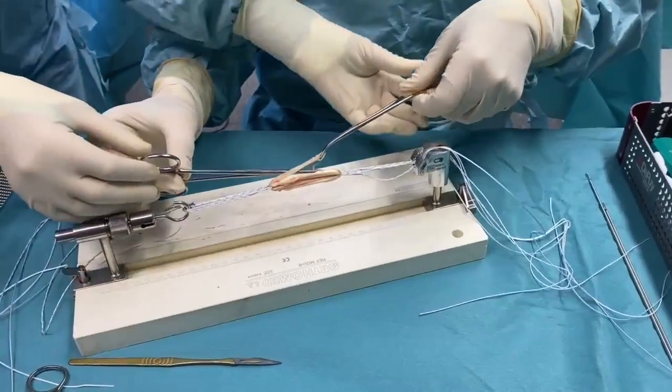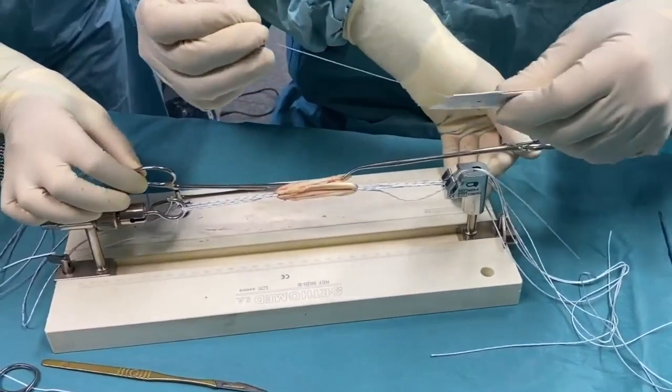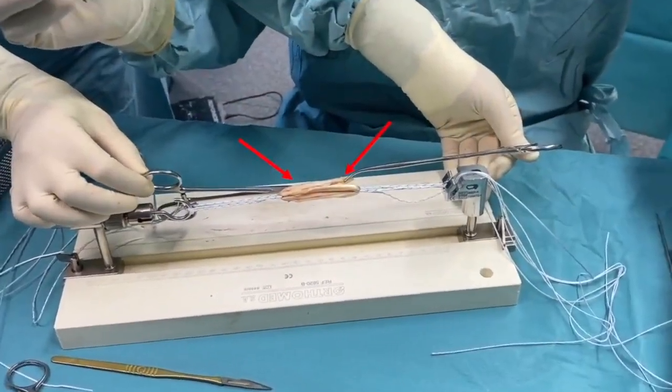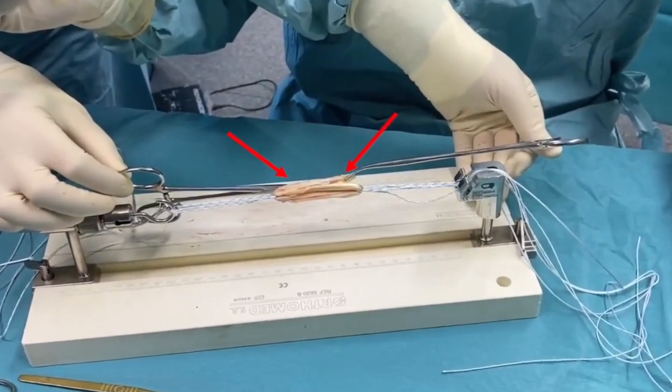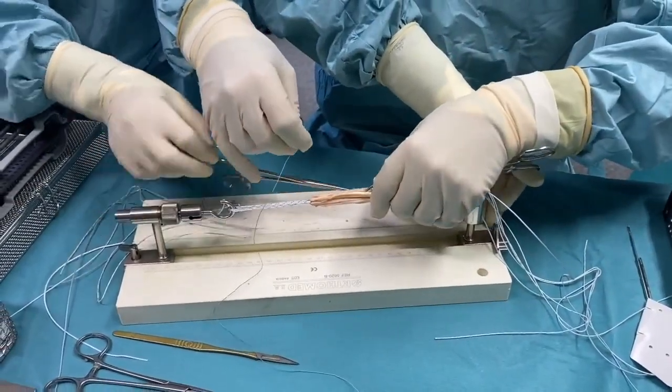The disadvantage of this is that it creates two areas of opposition at the end of the graft, which can create areas with uneven diameters. Moreover, advancing these ends is more difficult because of the presence of the clamps in the surgical field.